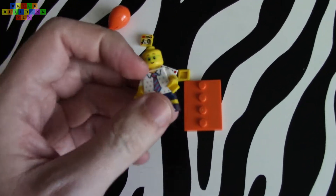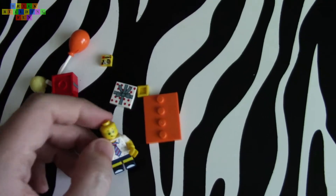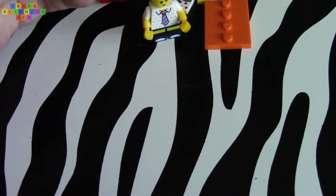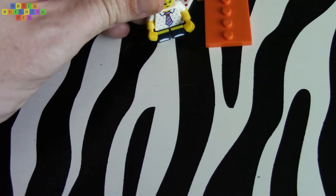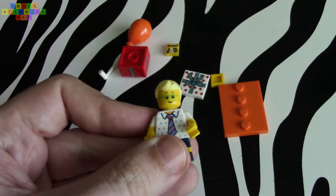One face on this person. There it is. If you look on the other side, nothing. It's got hair.